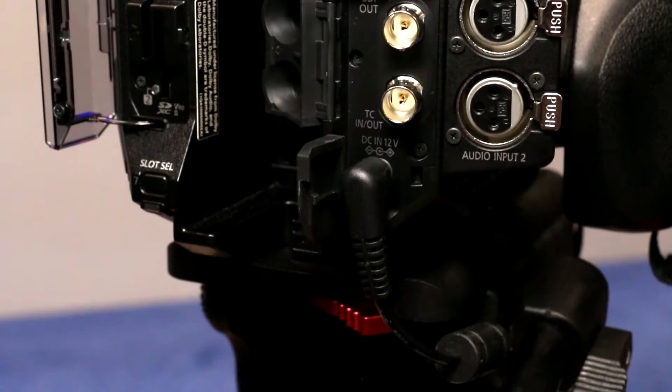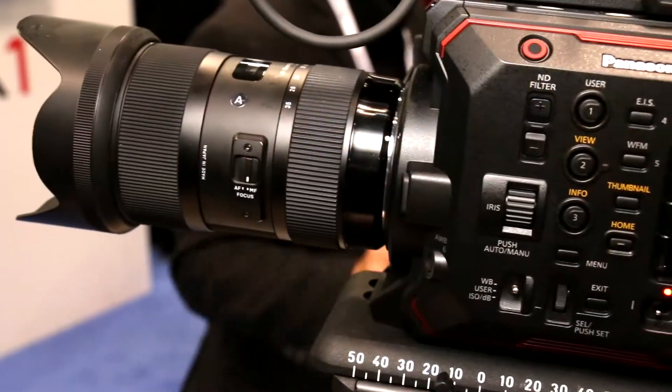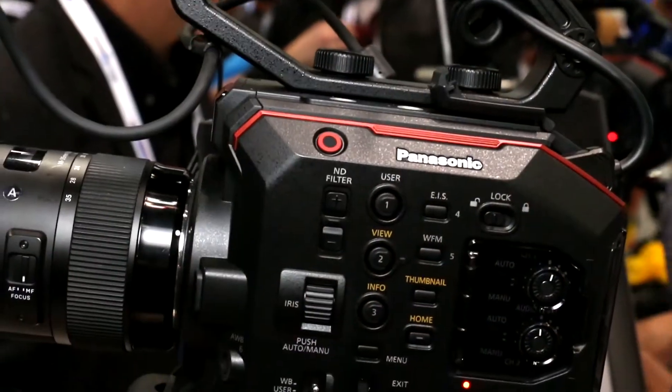We will enable in early 2018 that SDI output to also output raw data, so you'll be able to get 5.7K up to 30 frames per second or 4K up to 60 frames in uncompressed raw data for the highest quality image. There's also a timecode input/output so you can marry this with other cameras or a separate audio system and have everything in sync — frankly, a unique feature at this scale, size, and price range. All those outputs are available all the time; even when you record, you don't switch one off for another.